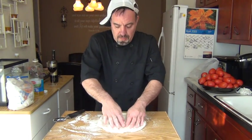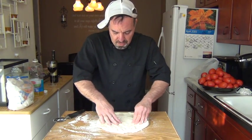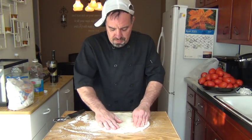Turn it over, do the same thing — from the middle you're working out. Try to keep a round circle; if not, not a big deal, we can always straighten that out.